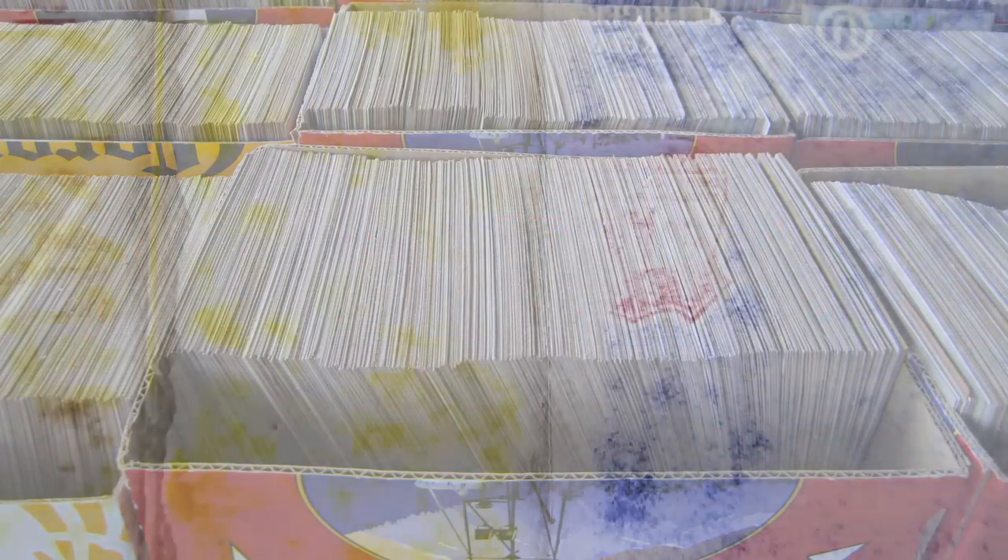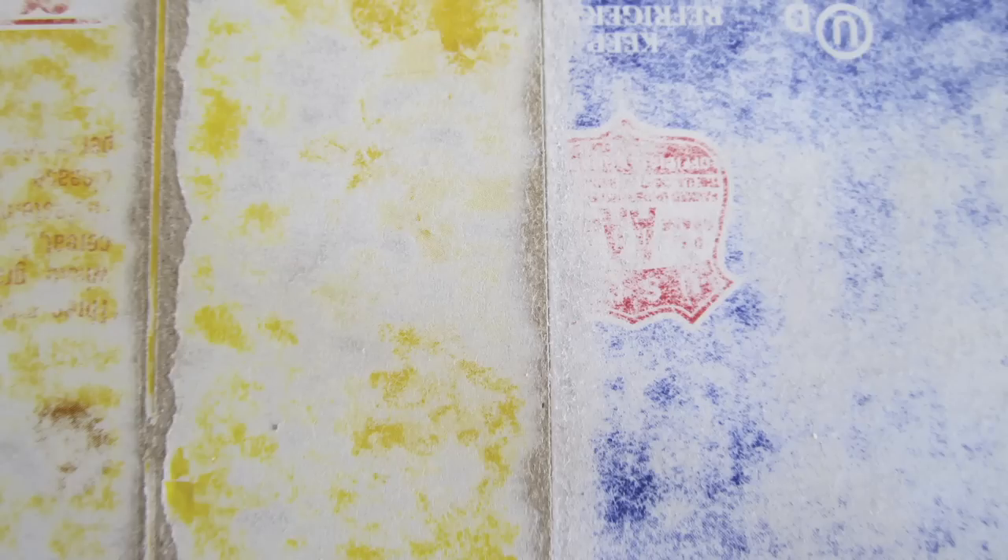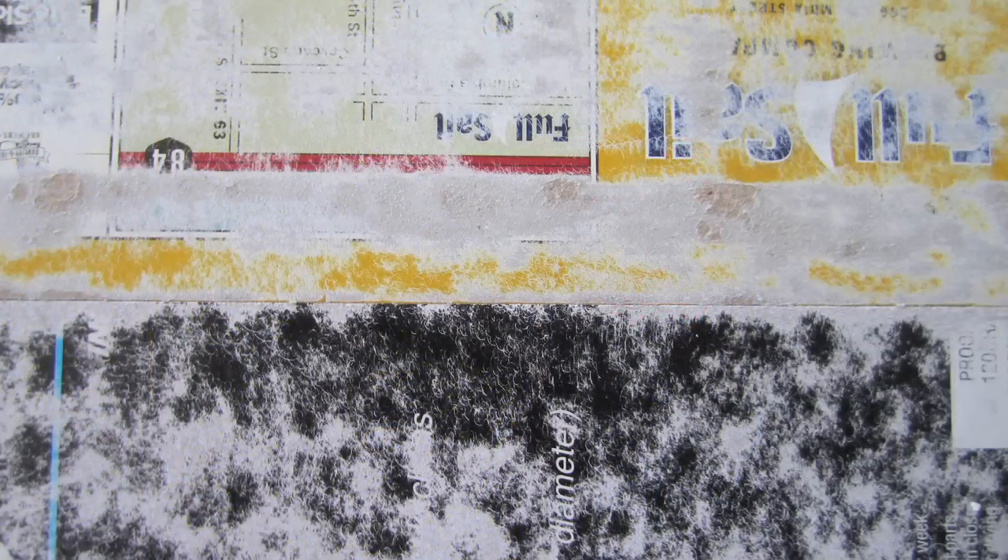We sorted them into basically nine basic colors. Of course they're all multicolored, but the nine — whatever color hit you first. I did that because I didn't want to get to the end and have all white ones or all blue ones — I wanted the colors to be spread out.